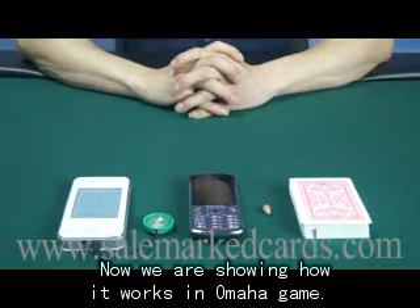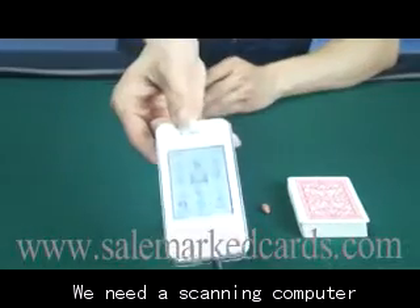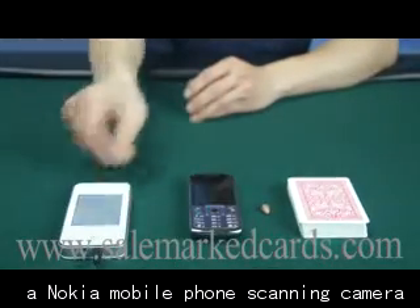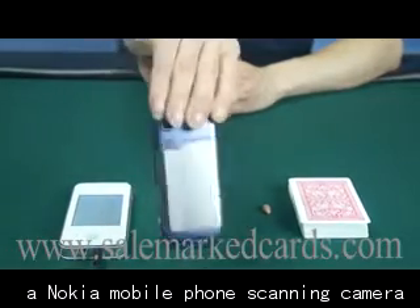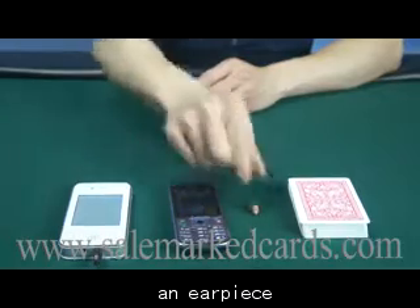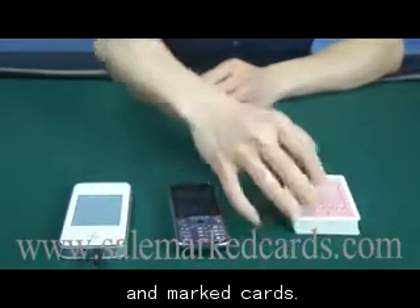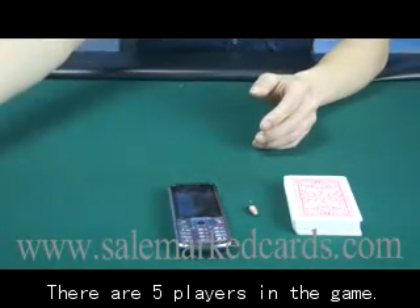Now we are showing how it works in Omaha game. We need a scanning computer, a Nokia mobile phone scanning camera, an earpiece, and marked cards. There are five players in the game.